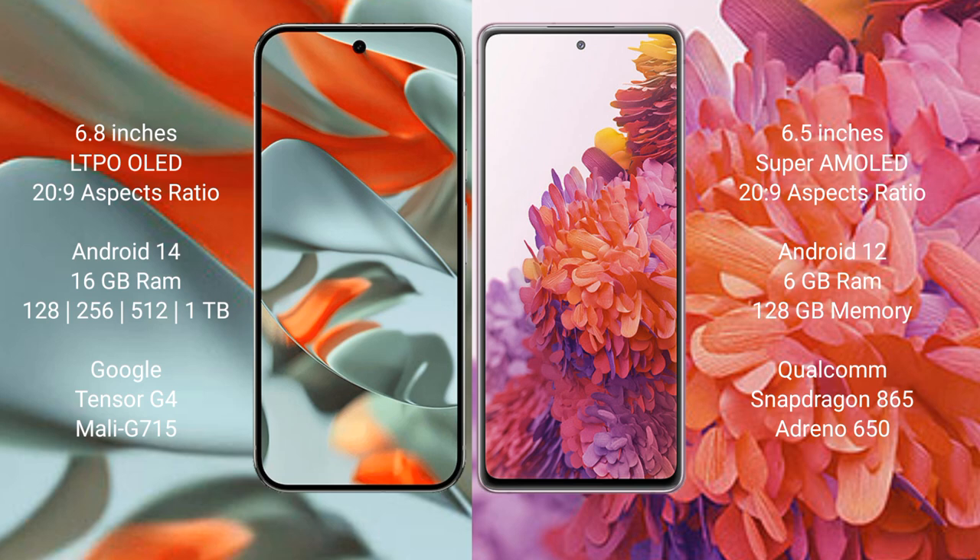Samsung Galaxy S20 FE comes with 6 GB RAM and 128 GB internal storage, powered by Snapdragon 865 processor and Adreno 650 GPU.